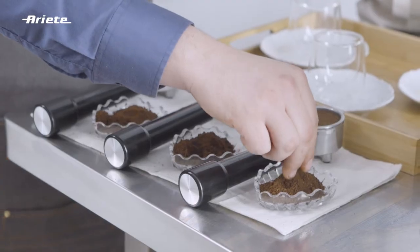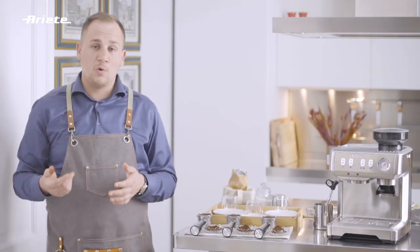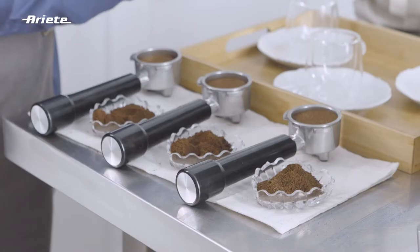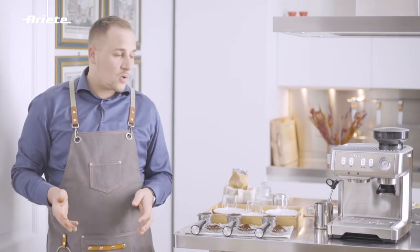While in the third filter holder, we find very rough grinds of grade 9. These will allow the water to pass too quickly through the coffee, and the result will be a very watery coffee.